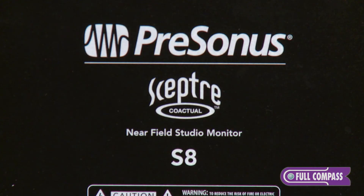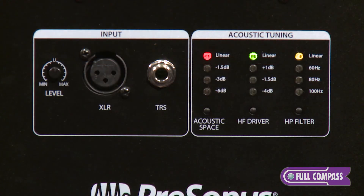On the back of the unit, you can see that we have XLR and quarter-inch inputs, so you can adapt it to just about any environment, with a little knob that lets you control the input volume. There are also separate controls to let you roll off the high-frequency driver, a high-pass filter that lets you tune it to the room, and an acoustic space control that lets you set it to be able to put it into a corner or up against a wall.